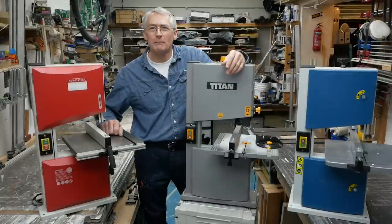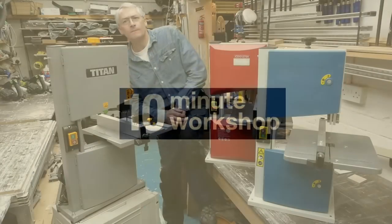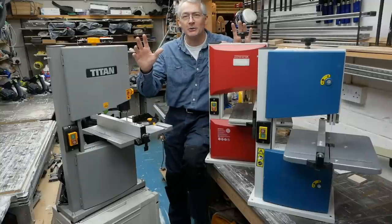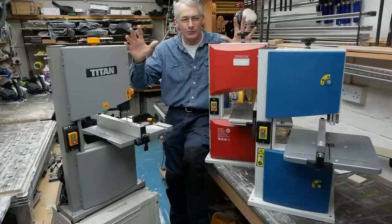Hi there, I'm Peter Millard and I've got a bit of a bandsaw problem — they're breeding. I promise this is the last bandsaw video I'm going to do this year. Well, maybe another one later in the year. It's been a bit bandsaw-heavy this start to 2018, but last one for a while, I promise.